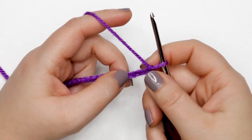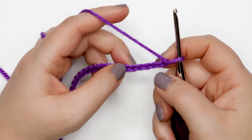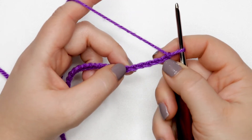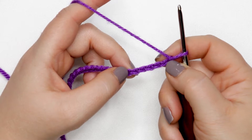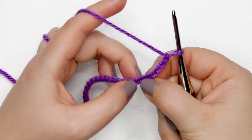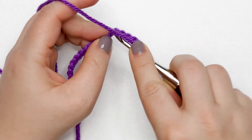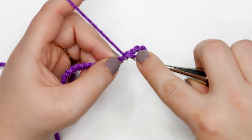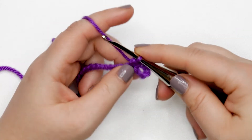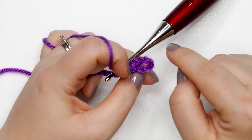I have my 24 chains and I'm ready to start row one. We're going to start working into the seventh chain from the hook, which means we're going to skip six chains. The loop on our hook never counts, so we count over six — one, two, three, four, five, six — and I'm placing my finger on the seventh chain. I'm going to insert my hook there and do a single crochet into that chain.